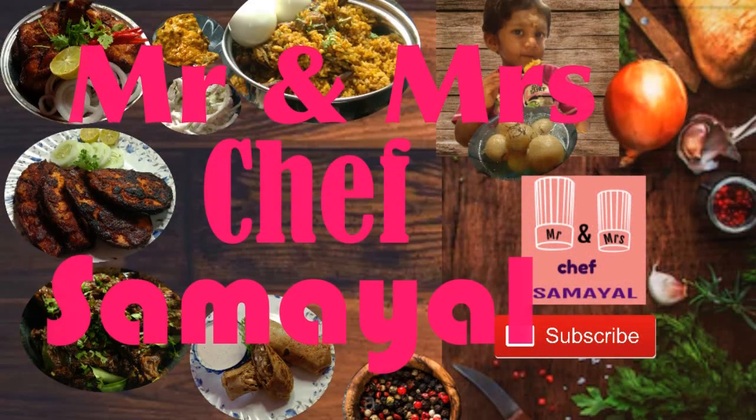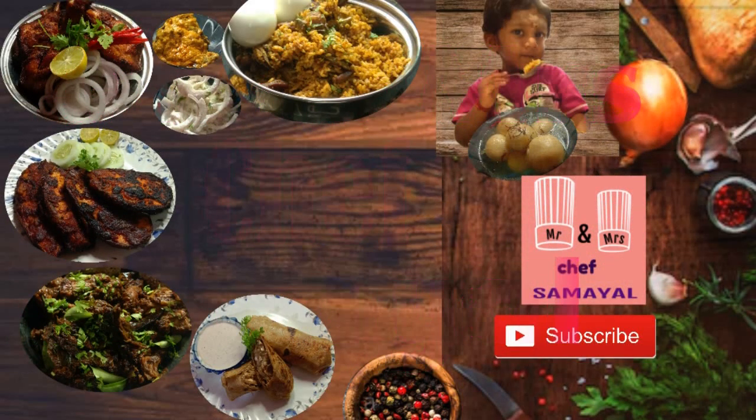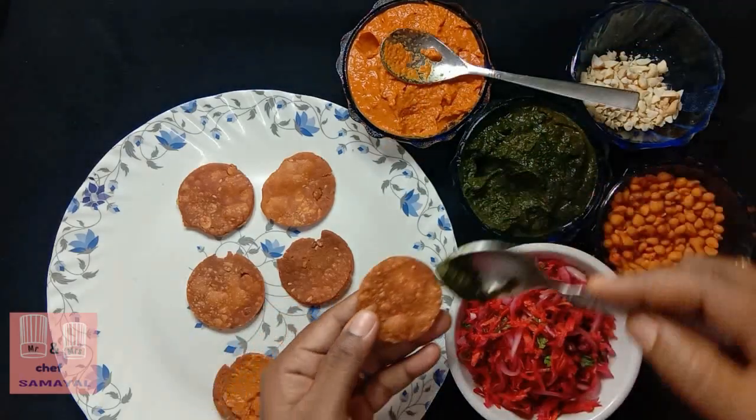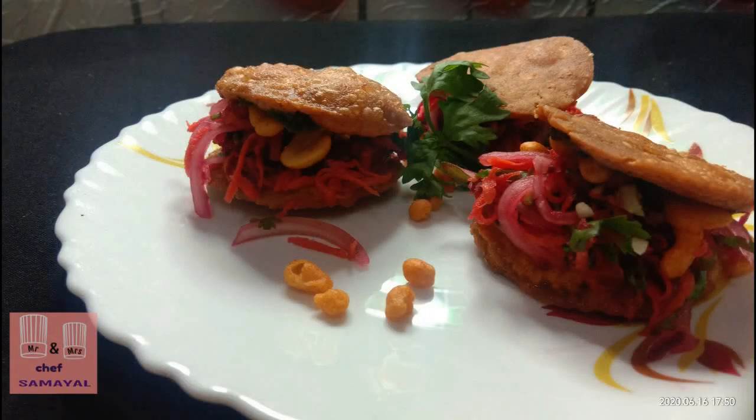Welcome to Mr. and Mr. Chef! In this video, let's talk about street style food and our special food.